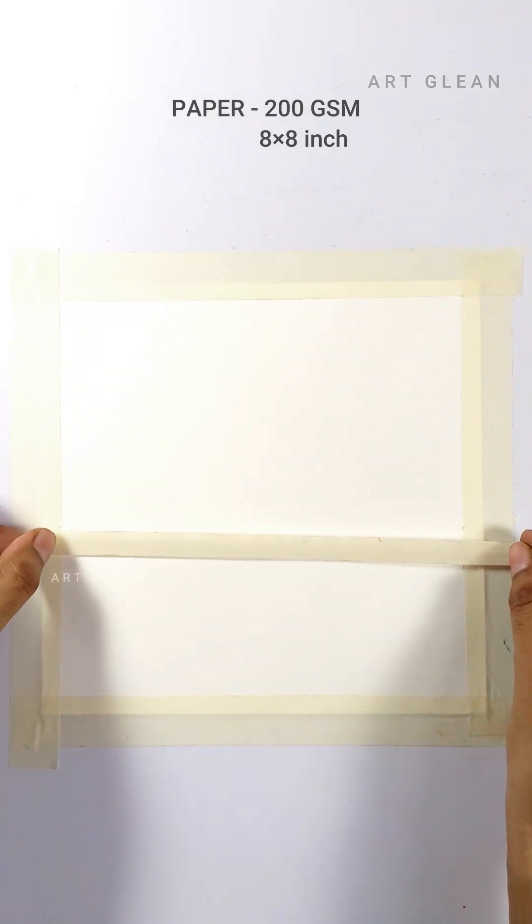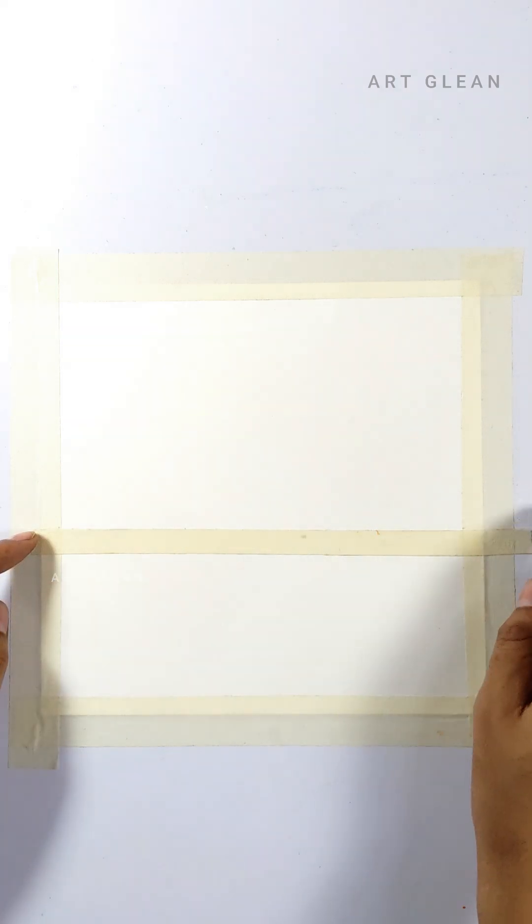First, I'll start by drawing the sky. To make sure the ocean stays in line, I'll put down a masking tape border to keep it nice and straight.